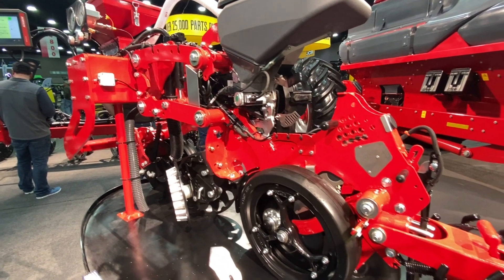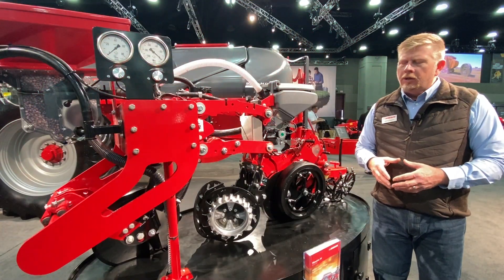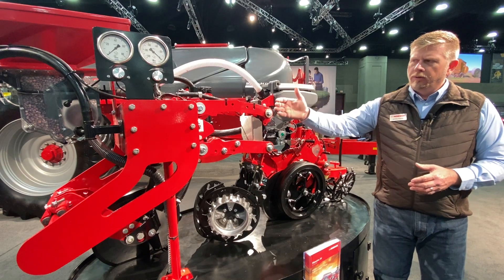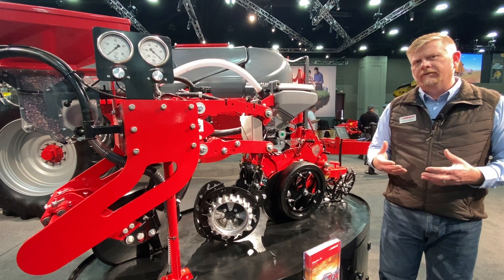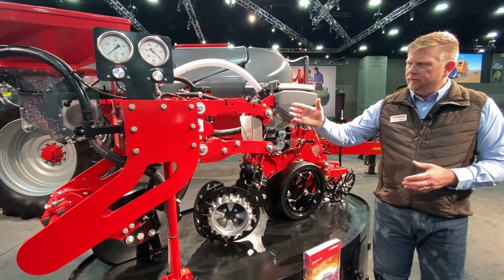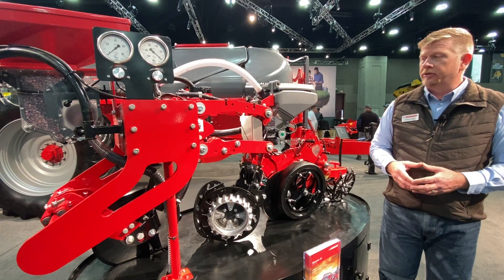Some of the unique key features include the direct mounting of the row unit to the toolbar. We don't utilize any U-bolts or anything like that for mounting the row unit to the toolbar, because we want to create a very robust environment, especially when needing extra downforce and getting into tougher soil conditions and also for high speed applications.